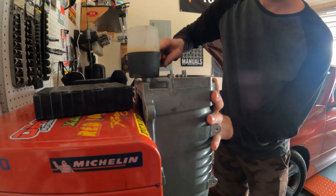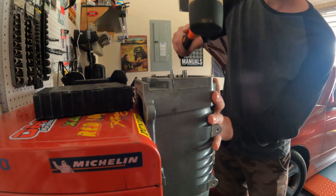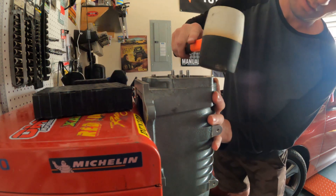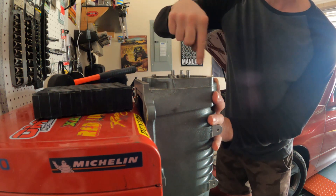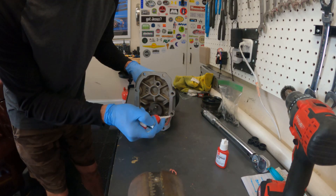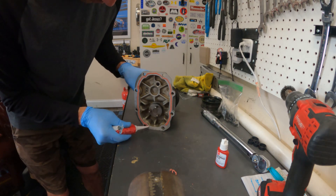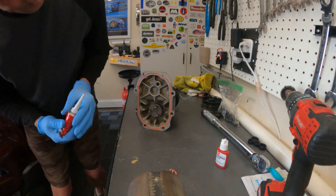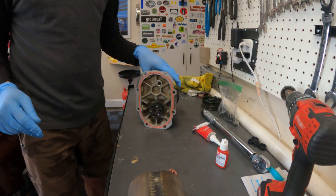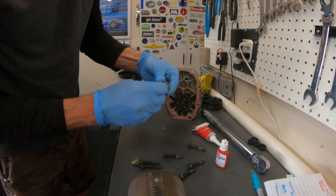Get your rotors set by lightly tapping with a rubber mallet. Make sure they're freed up by spinning them. Then your fasteners that go in here will clamp this down. Don't forget your coupler. I also suggest you clean up your threads because there's old thread locker on them.